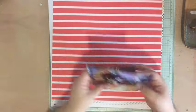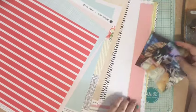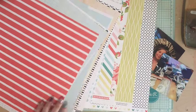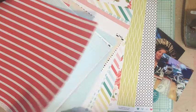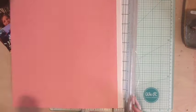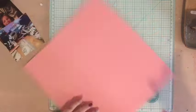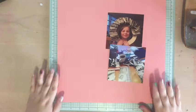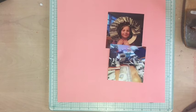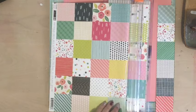Hi everyone, Tori here today with a scrapbooking process video. I'm back! I know it's been a really long time since I've done a lot of process videos and I'm so sorry. I've been so crazy busy at work, working 12-hour days all the time, and I was in Kauai. I finally found some time to film a bunch of process videos and edit them, so I'm hoping I can get back onto my regular schedule of about three videos a week.